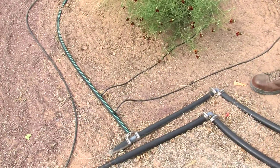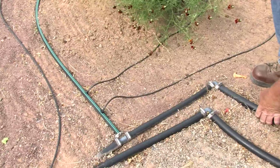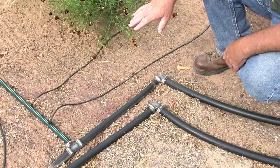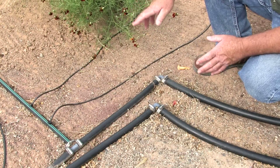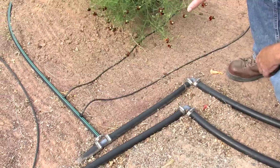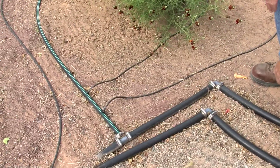We set the irrigation system above ground so people can see how it's installed. Normally in a landscape you'd probably want to bury your drip lines with mulch or even down into the ground, but we want to demonstrate how the system's laid out, so we put it above ground so people can see.